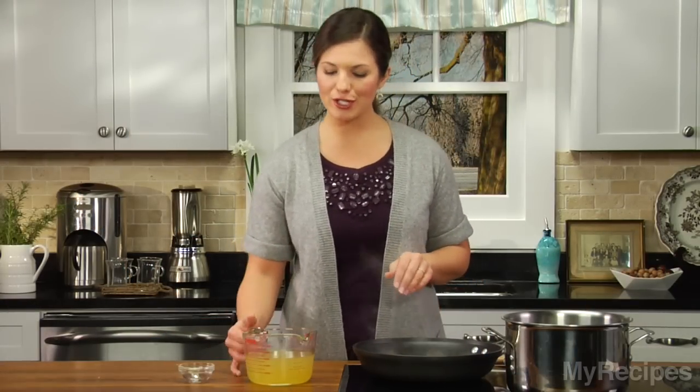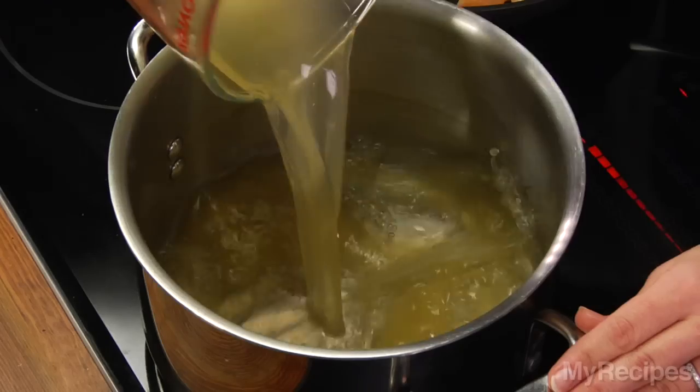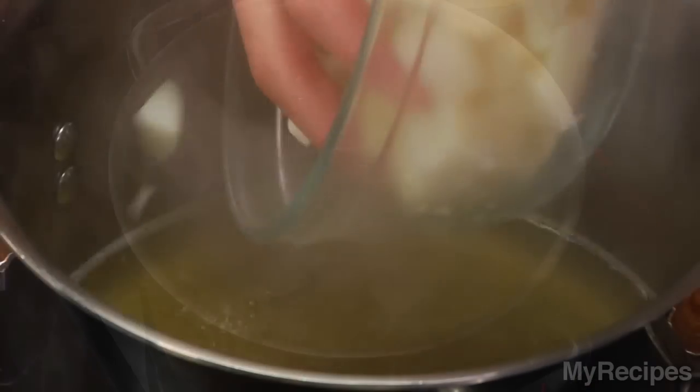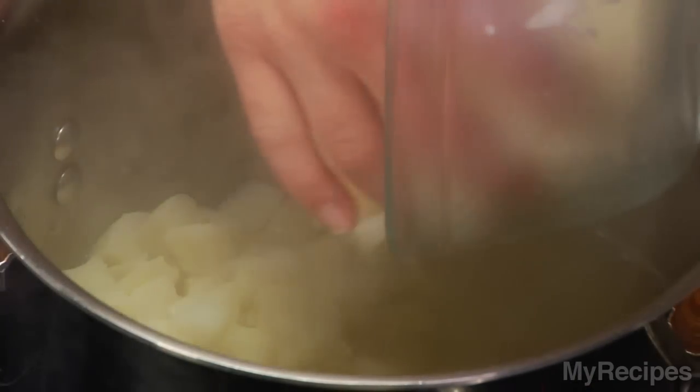To save time, overlap your steps. So while the chicken cooks, bring broth and a bay leaf to a boil. Once the broth comes to a boil, add the potatoes and then cover and cook for about eight minutes.